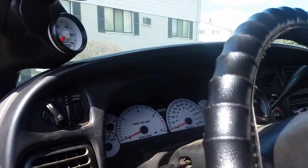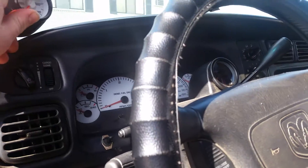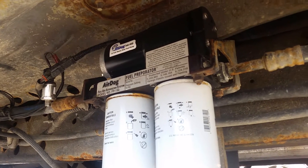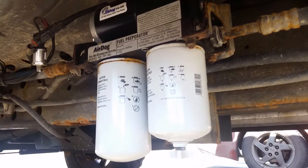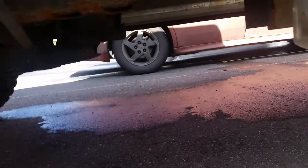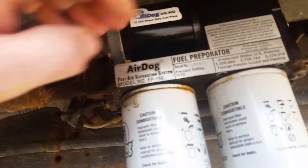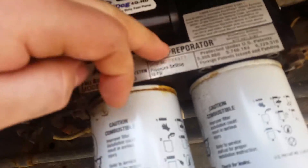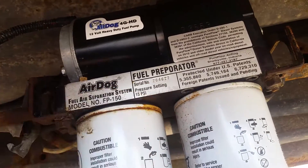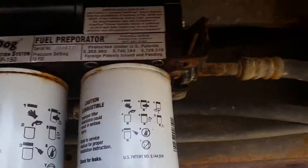This is pretty much just an informative video. A few months back my AirDog 150 that I bought in 2012 finally crapped out its third AirDog motor. I just wanted to let everyone know that if you call AirDog you can upgrade to their 4G motor, and it will mount to the old AirDog 1 or AirDog 2 bases.